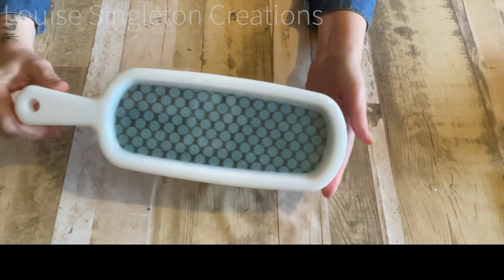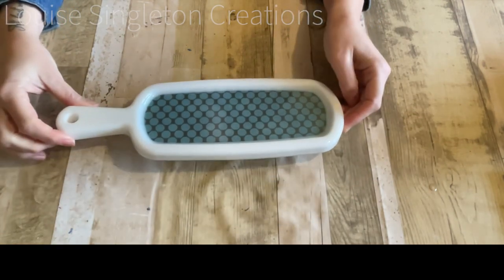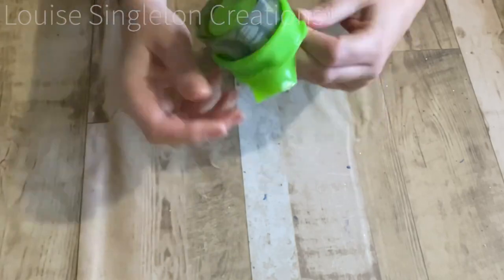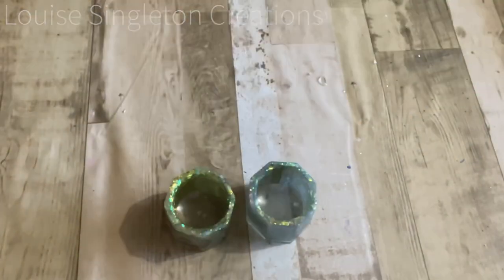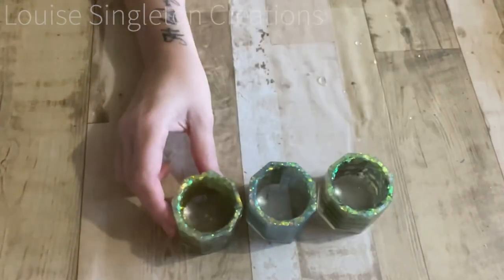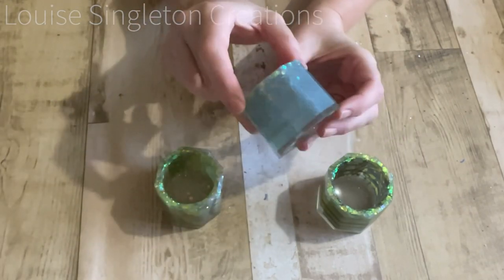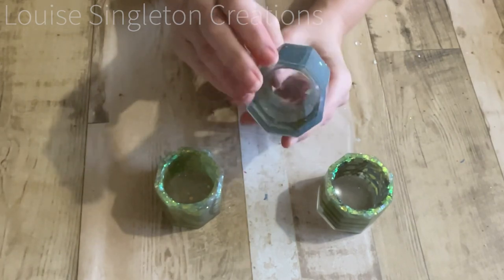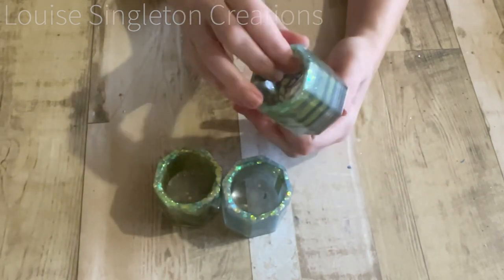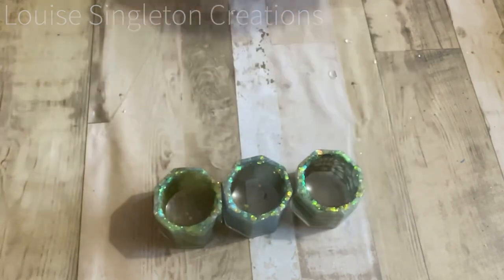And there we have it — no air pockets! You can see how having the opaque white behind the paper has helped the pattern to stay really crisp and visible. Now let's take the pots out with the clear resin and you can see the difference. With the clear resin it's a much more subtle effect — the pattern is there but it's not as apparent as it is with the opaque pigment behind it.